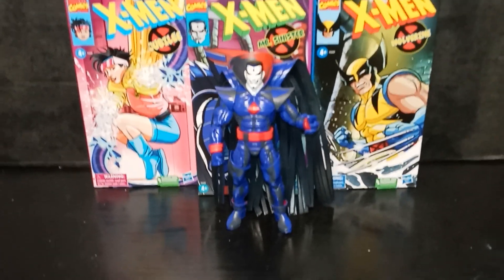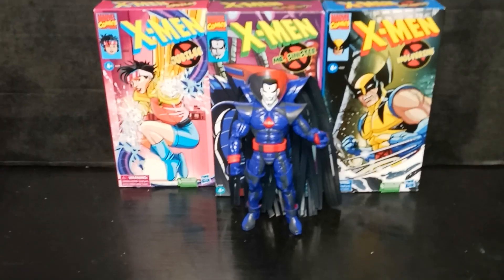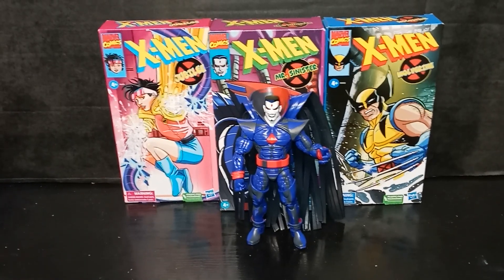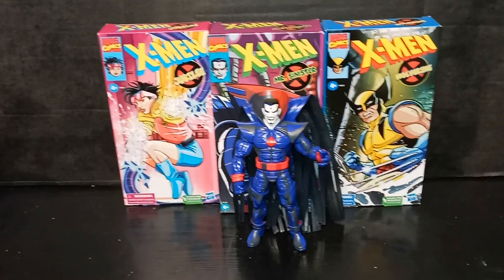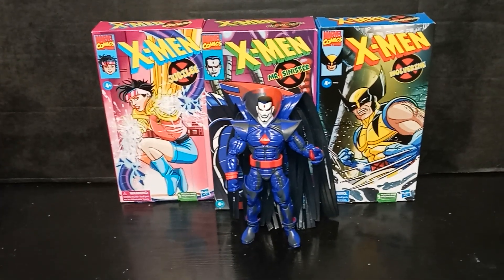We're working on our X-Men Animated Series run. We got Sinister, we got Wolverine, and we got Jubilee. We need Storm and we need Jean Grey. I think I'm gonna get Morph — Comic Book Window talked me into getting Morph. I really didn't want to get him because...